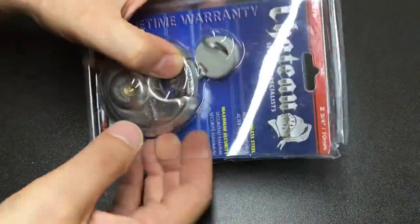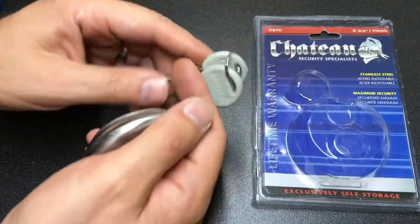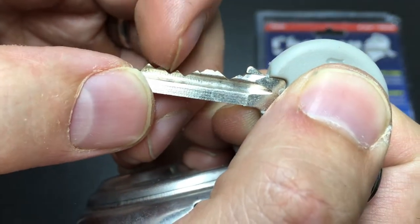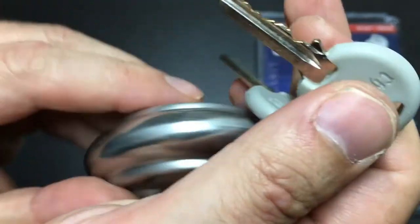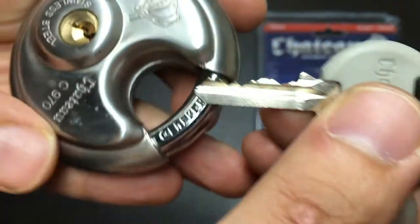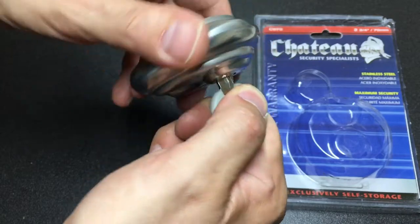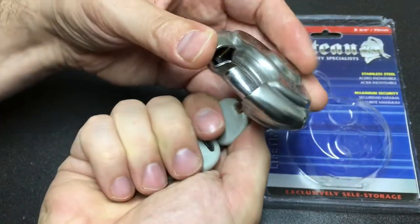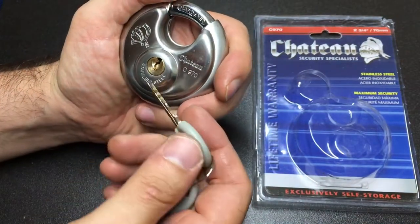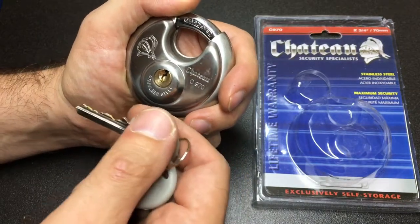Let's slide it out — yeah, we can. Are the keys six pins? One, two, three, four, five, six — okay. Not bad bitting actually; quite high. Pin number two and number three — what does it feel like? It's quite a nice, reassuring weight to the shackle mechanism. Yeah, not too bad at all. Right, let's have a go at picking this.